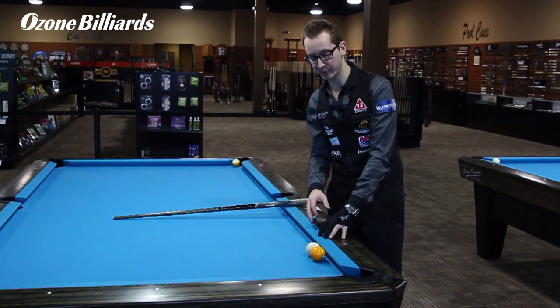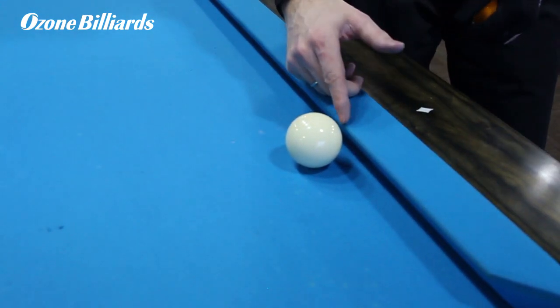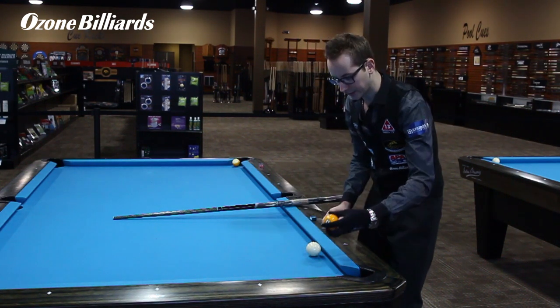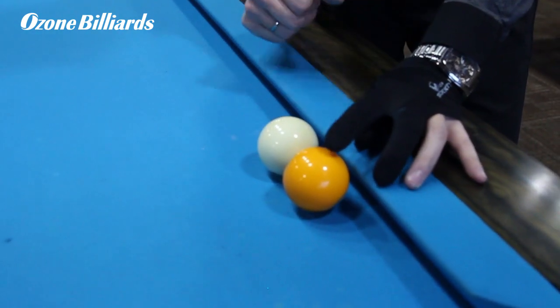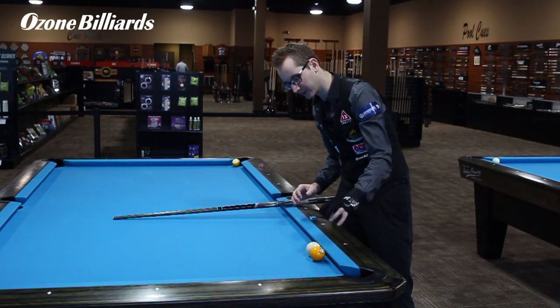The big thing in the setup is these two balls here. You're gonna start with the cue ball — put it around the diamond line, but you don't want it frozen to the rail, just a little bit off the rail, not much. Then you're gonna place the one ball the same way — just a little bit off the rail, parallel to the rail, and off the cue ball a little bit. Not by much, just a little.